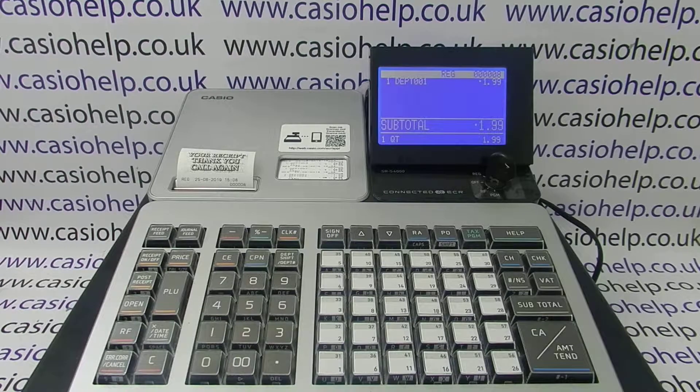Hopefully this has cleared up your problem. If it hasn't, there might be another troubleshooting video appearing. You can subscribe to this YouTube channel or visit casiohelp.co.uk for full information. Thanks for watching.